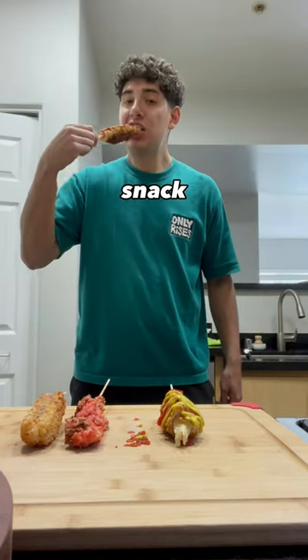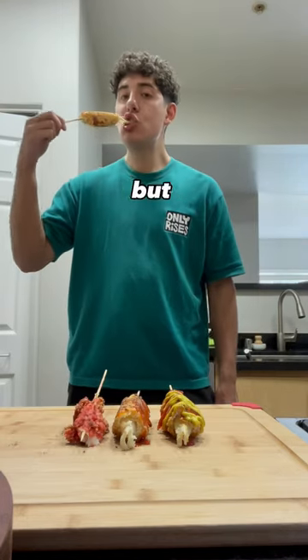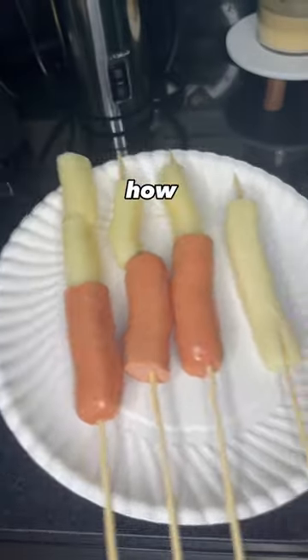Korean corn dogs are my new favorite snack. I have always wanted to try them, but had no place near me. So I made them at home. Let me show you how to make it.